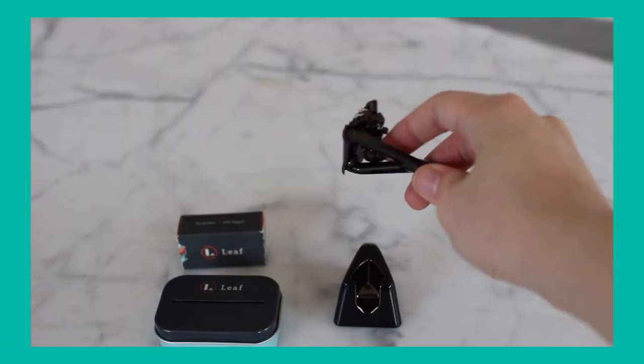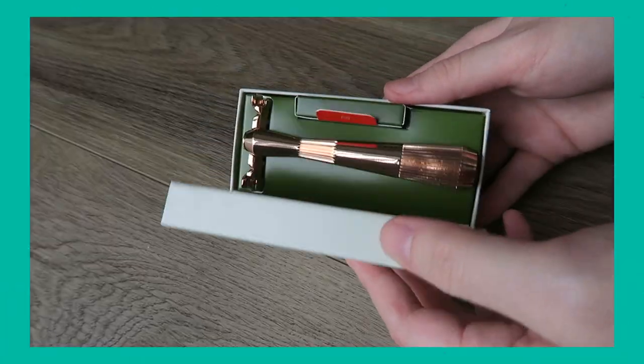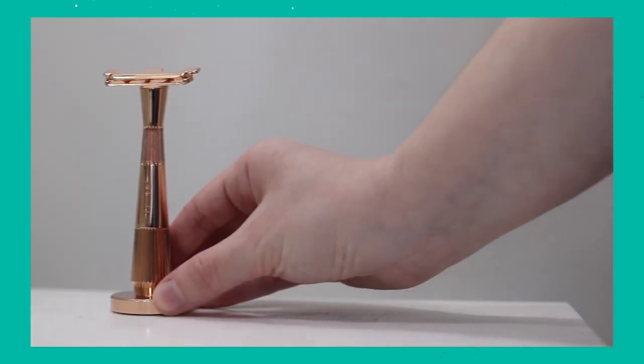Let's start off with number one: the Leaf Shave Twig razor. If you don't know what Leaf Shave is, they make reusable metal safety razors but with a twist. The Twig is better if you have more sensitive skin — it gets into all the nooks and crannies and those hard-to-reach areas. I'll have the full review linked below. Mine is in the rose gold finish and it just looks so snazzy and fancy in my shower. I'm a big fan for sure.